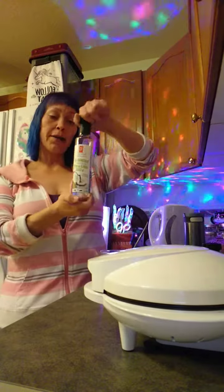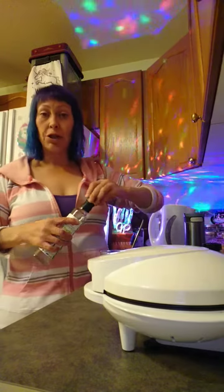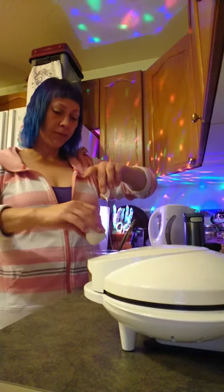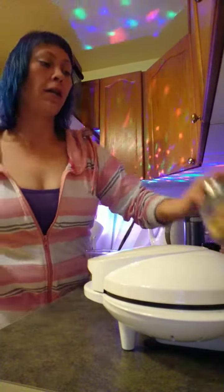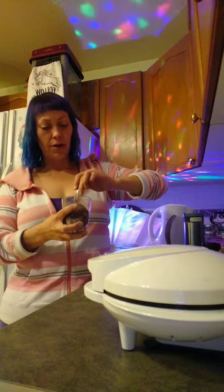We're going to add one tablespoon of oil — this can be MCT oil, coconut oil, or olive oil, whichever you have on hand and prefer. One egg. And then we're going to add a little bit of walnut. I'm going to crush up some walnut and add that into our mix once we get this all stirred up together.